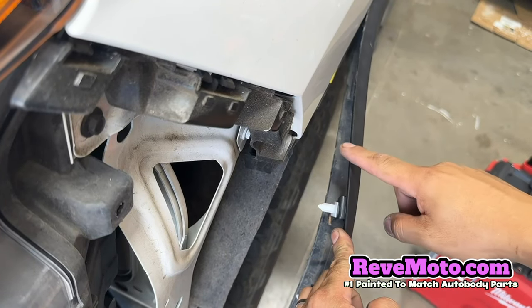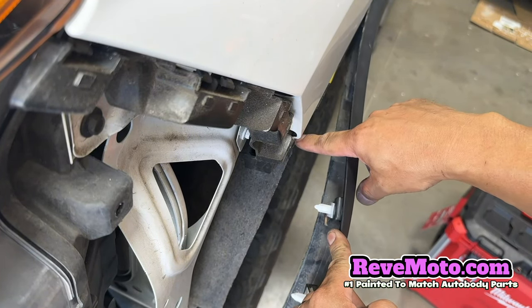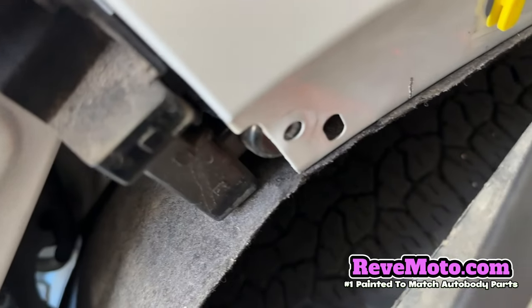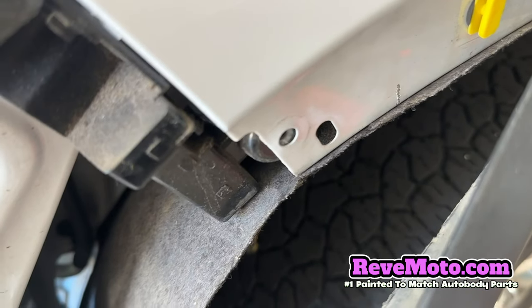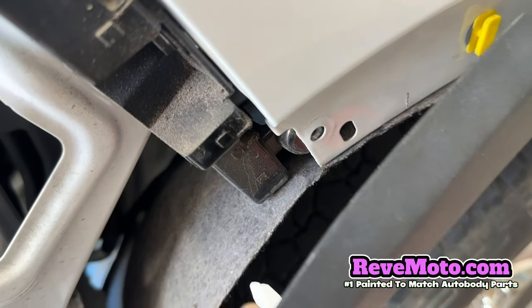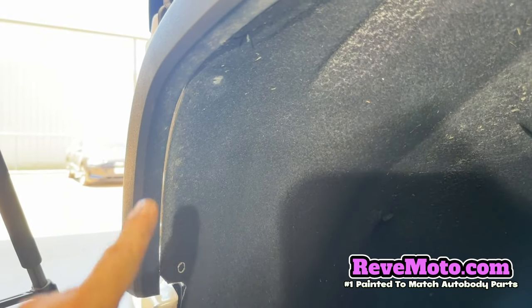Right behind the fender flare, right here, there's going to be a hole. That hole — you've got to take off a 7mm screw. Right below the fender right here on the sides, there's going to be a Torx bit that you guys have to take off, and there's going to be two of them. So let's go ahead and get started.